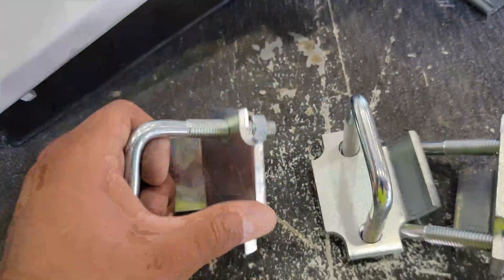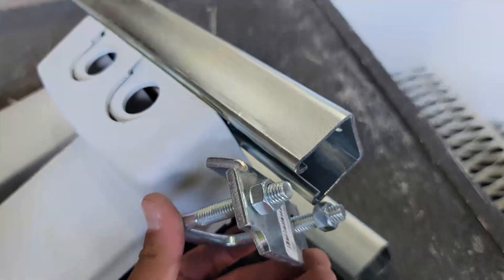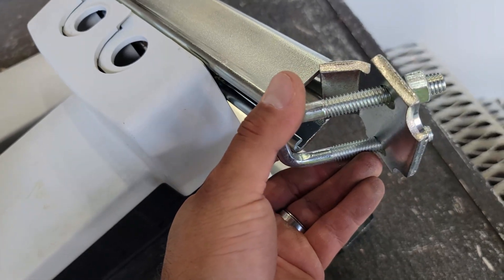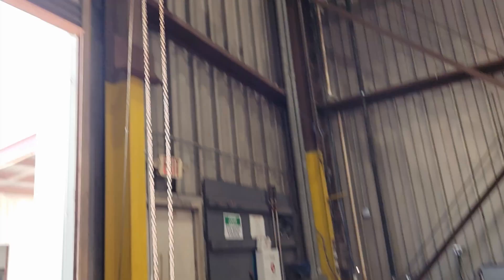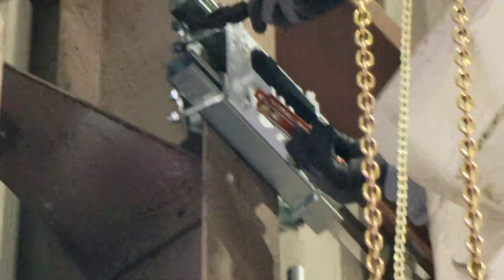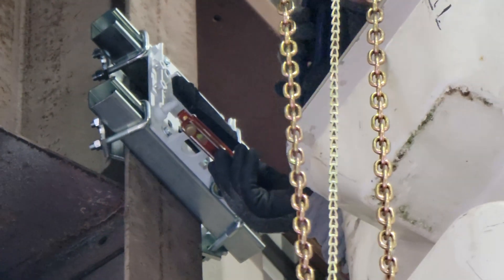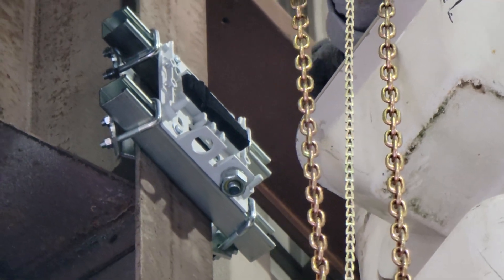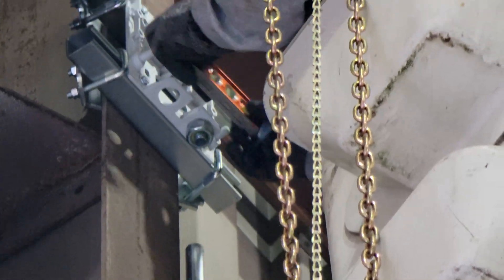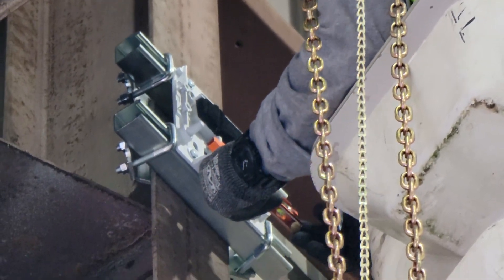These are your square bolt U-bolt beam clamps. You pretty much slide this one in here, and what it does is it hugs into the beam clamp, so the beam clamp hooks to the I-beam — that's how it holds. You can also see right there your flex connection. Make sure everything is level when you mount these on the I-beam.